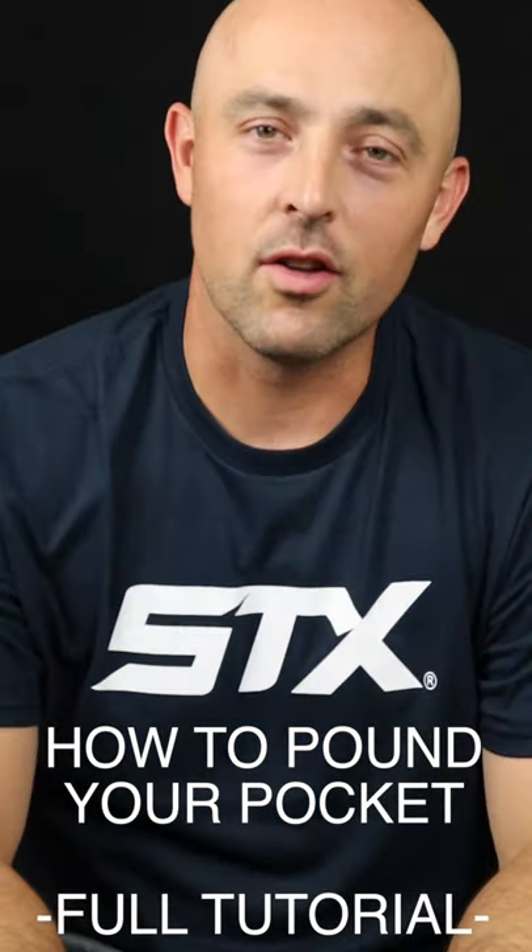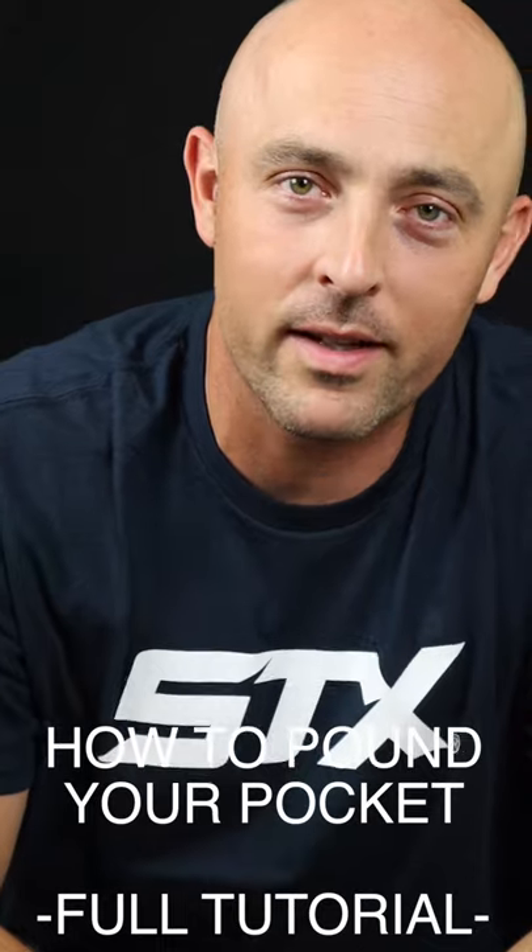What's going on stringers, Lars here. Just wanted to come back and give you another video, a little bit more content about how to take your game to the next level, take your stringing game to the next level.